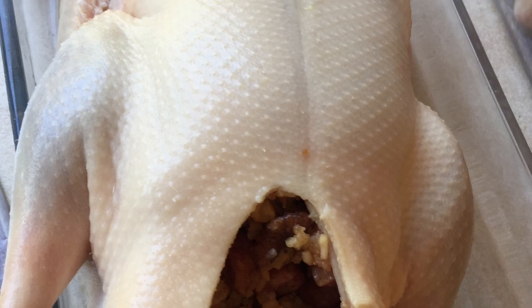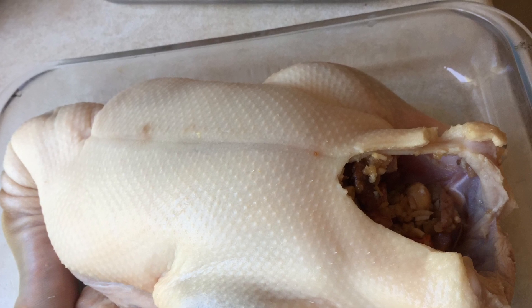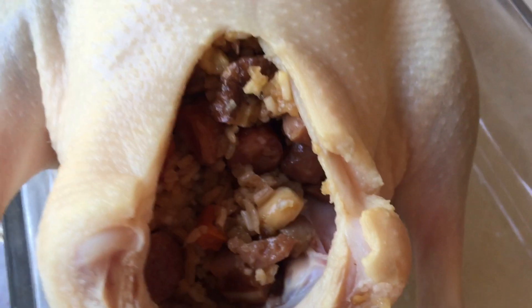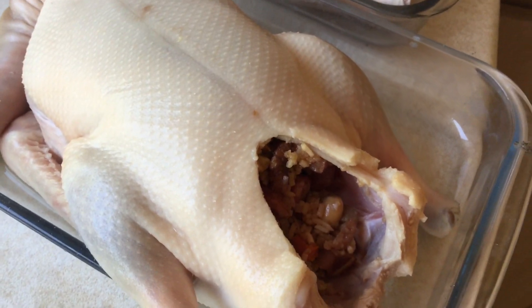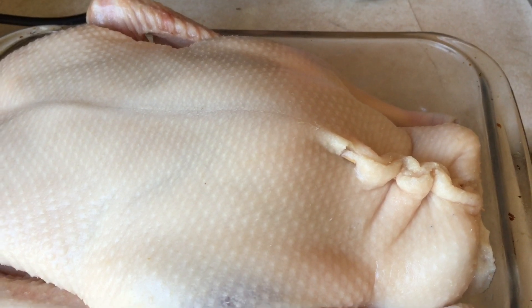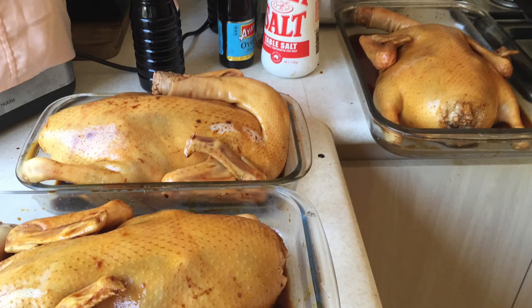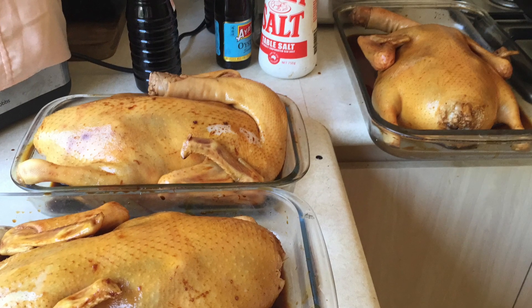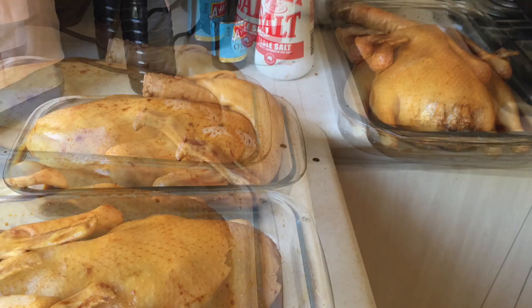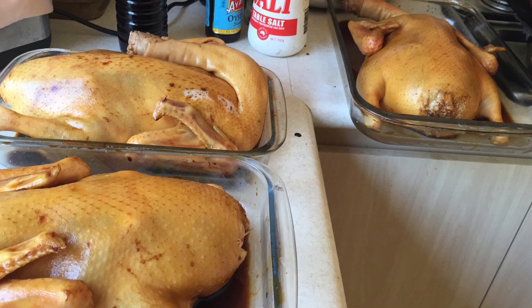I've got 3 raw ducks here. They've been cleaned, all the feathers plucked out, and washed with salt. The cavity of each duck is filled with the glutinous stuffing cooked earlier. We stitch up the cavity with 2 toothpicks, or you can use thread, so the stuffing doesn't fall out during pressure cooking. Then we rub the 3 ducks with a bit of salt and light and dark soy sauce.